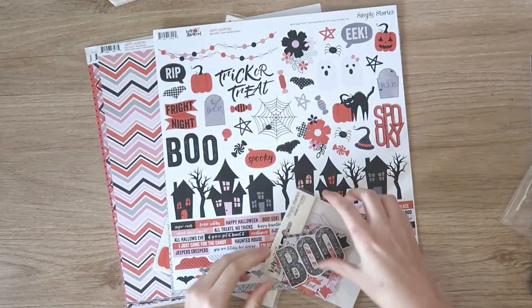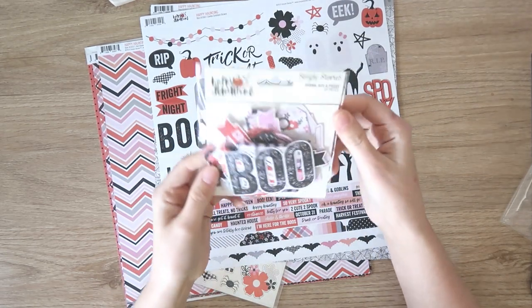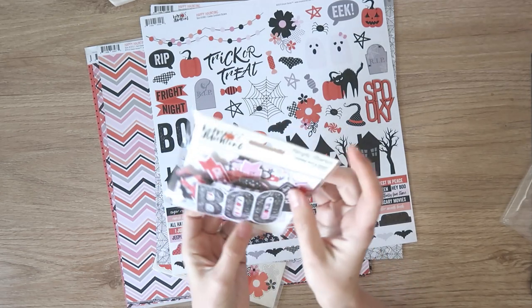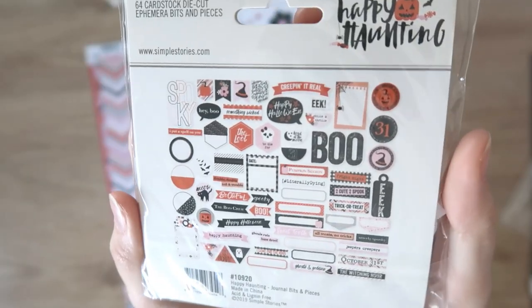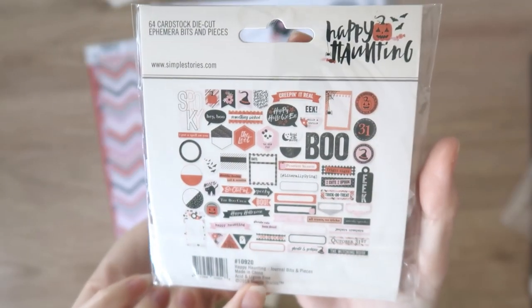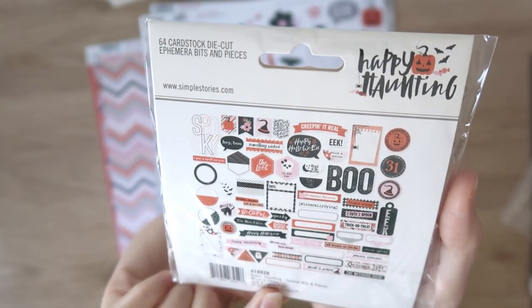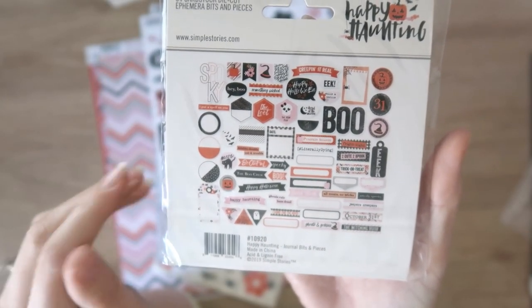We have the die cuts on top — lots in there, there are 64, which is quite a lot. It's a fat little packet. I won't take them all out but I'll just show you the back — there's lots of labels and shapes and little bits and pieces, words. I just really love all the pops of pink in this collection. There is your traditional black and orange obviously, but soft pinks just really helped to make it a bit more me. Yeah, I just really like that color scheme.